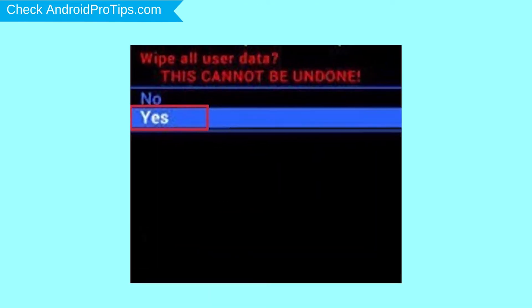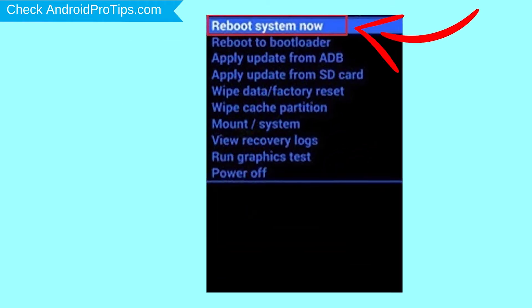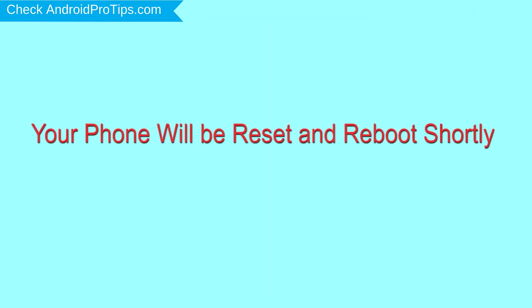Next, select the Yes option. Finally, select Reboot System Now option. Your phone will be reset and reboot shortly.